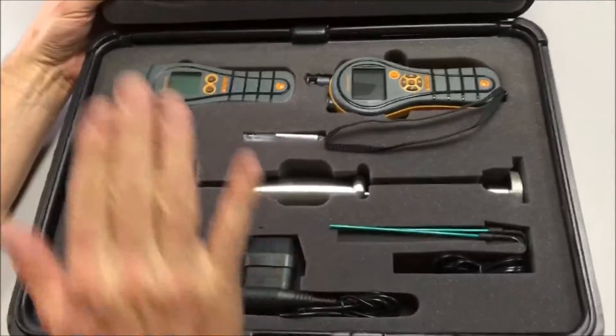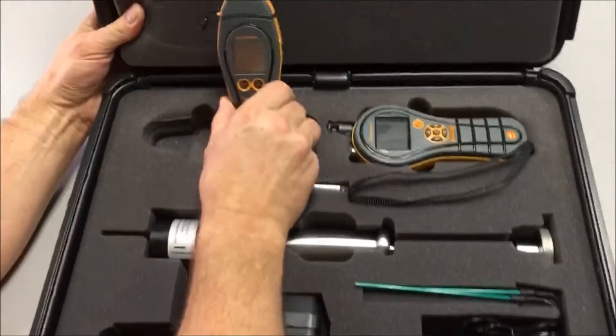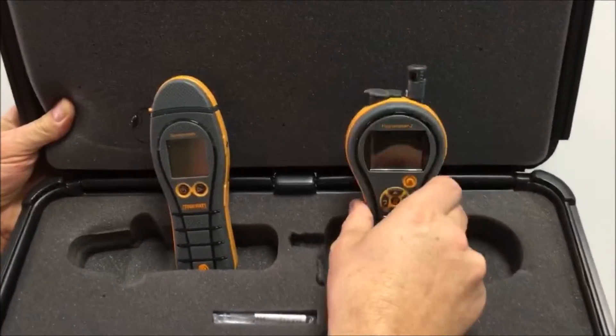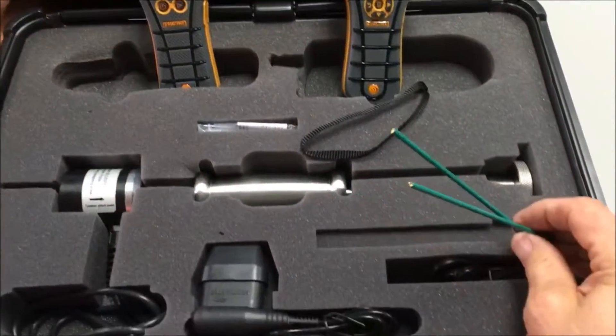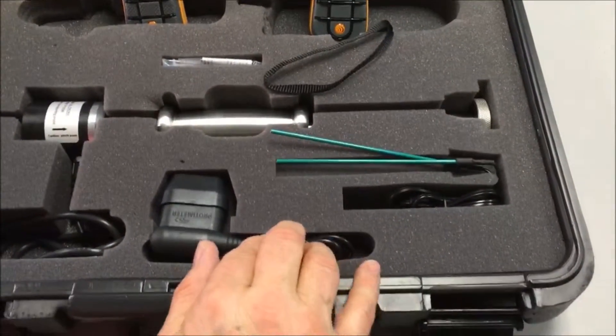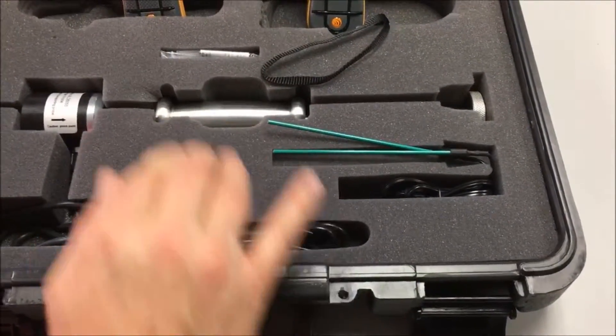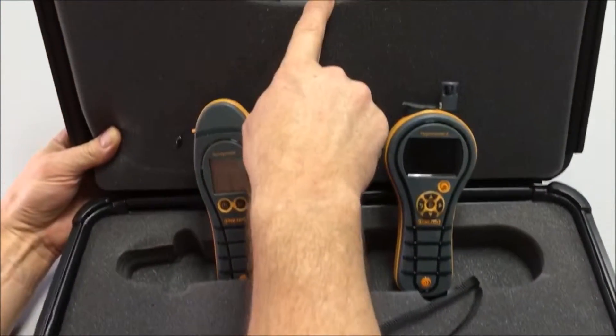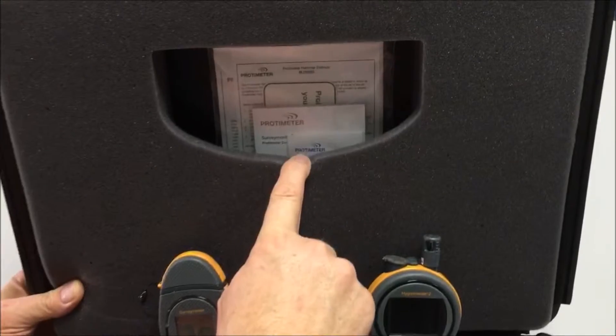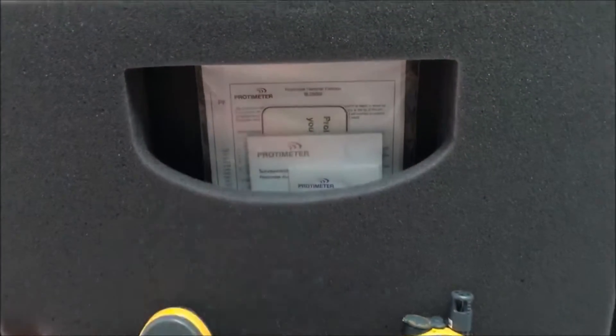Looking inside, we can see that we have our Surveymaster and our Hygrimaster II. There's a hammer electrode, some deep wall probes, a heavy duty moisture extension probe, and some spare pins for the hammer electrode. Up in the top of the case you'll see the full instructions, calibration charts for wood, and all the information you need to operate the products.